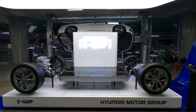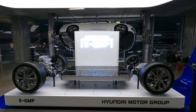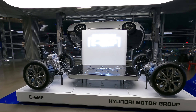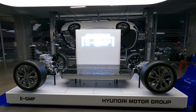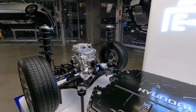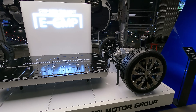This platform is not relatively a brand new technology. This skateboard platform has been witnessed throughout a lot of electric manufacturers, including Tesla. But Hyundai is one of the first manufacturers to come up with a modular platform solely for EV models. This platform, E-GMP, marks the very beginning of that technology.